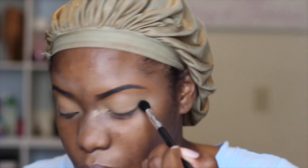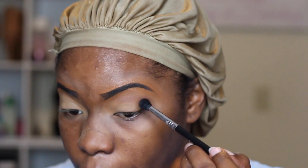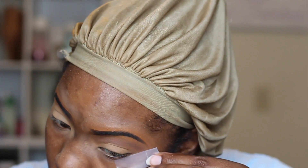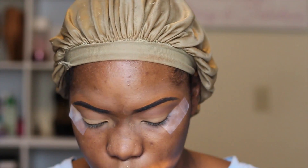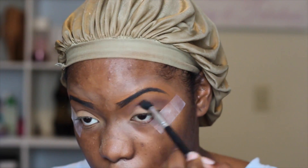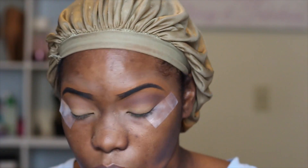You can pretty much set it with any kind of powder that you prefer. Now I'm going into my MAC warm palette and I'm just going to take that dark color on the bottom left side and use that as my transition color. I almost forgot to add my tape. Then I'm going into the Too Faced Chocolate Bar palette — I have all the colors listed in the description box below — and I'm just going to darken up the crease a little bit more, going back and forth between colors and blending.